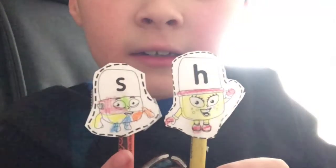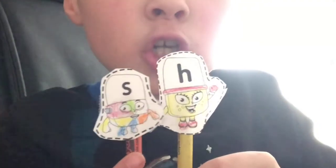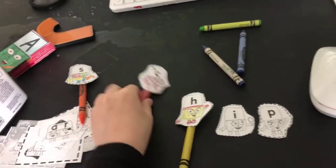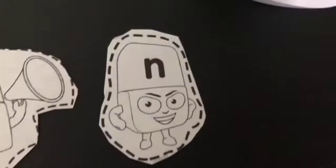And these letters make the 'sh' sound. Time for some word magic: chip, ship, chicken!